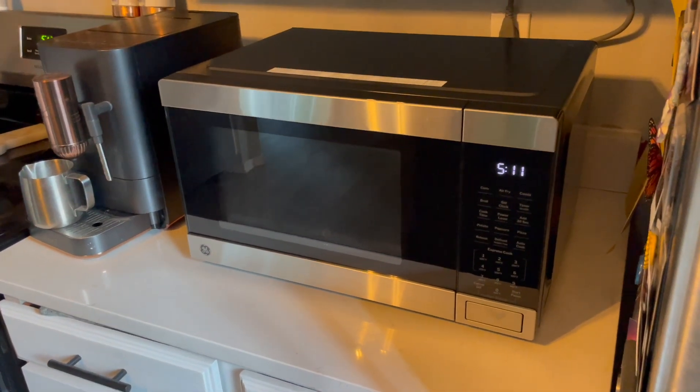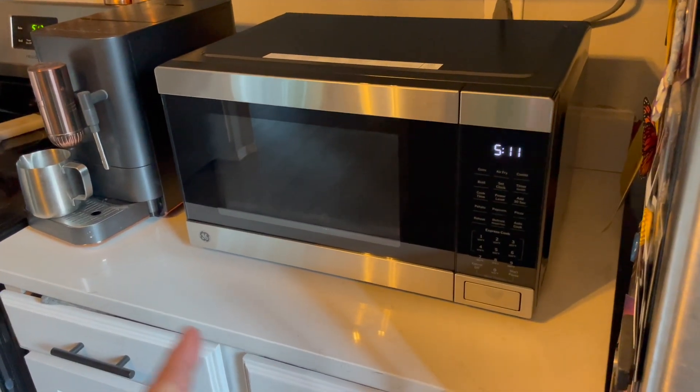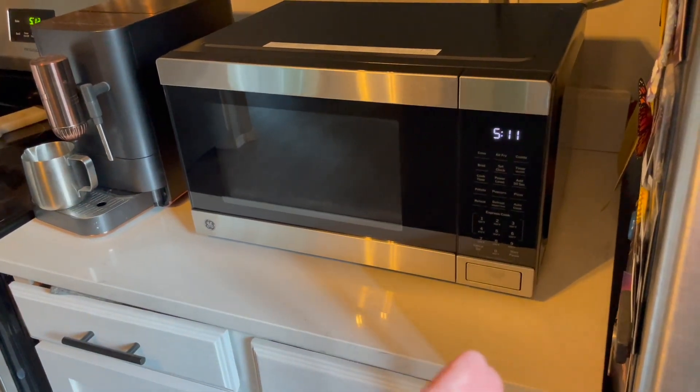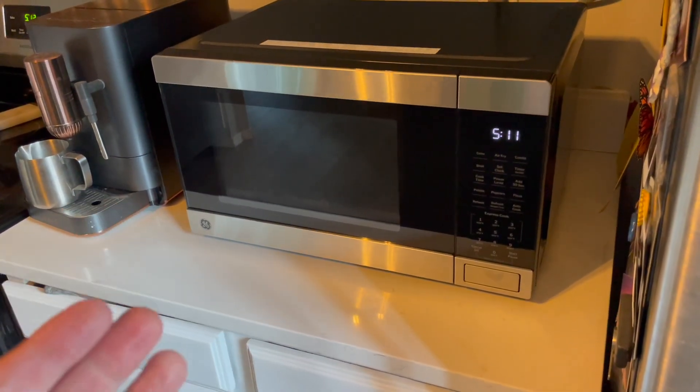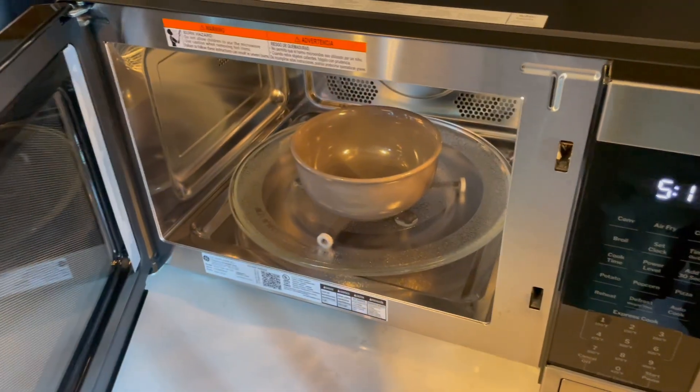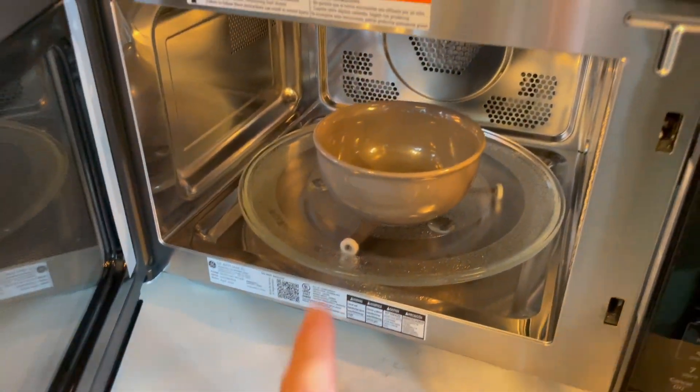The GE Countertop Oven is a decent size piece of appliance — remember that. It does take up some significant counter space. But again, you want these larger capacities with your primary microwave oven, because as you can see, it can hold quite a bit.